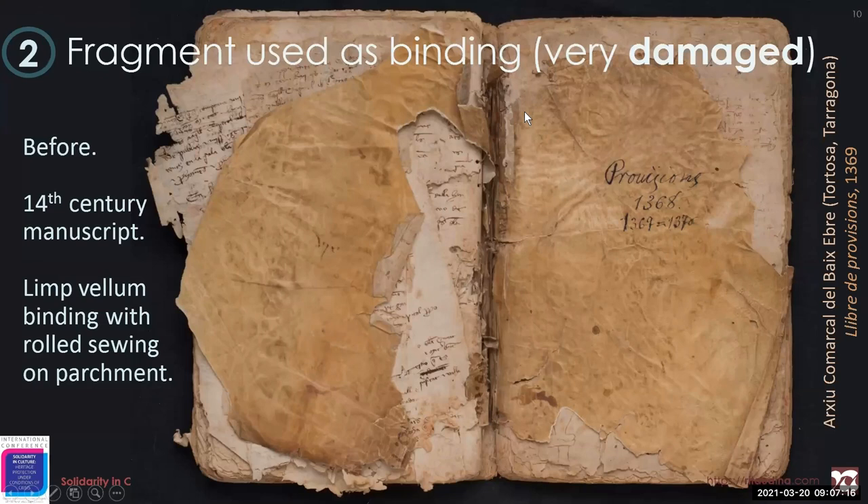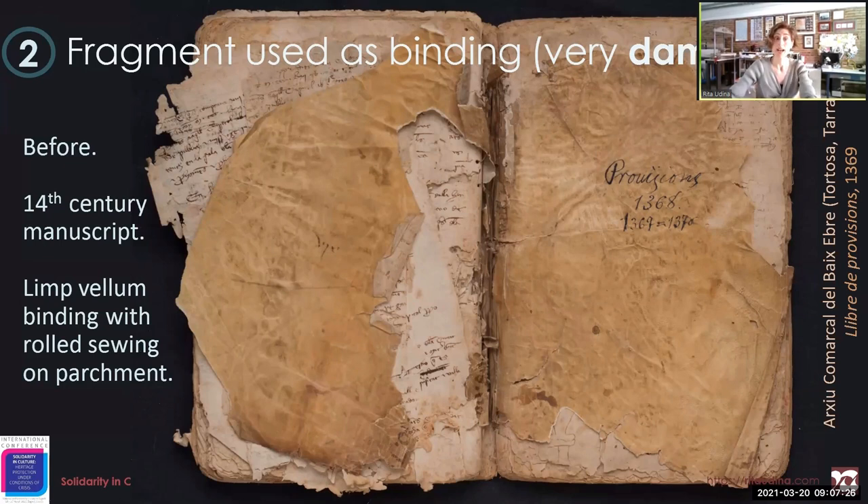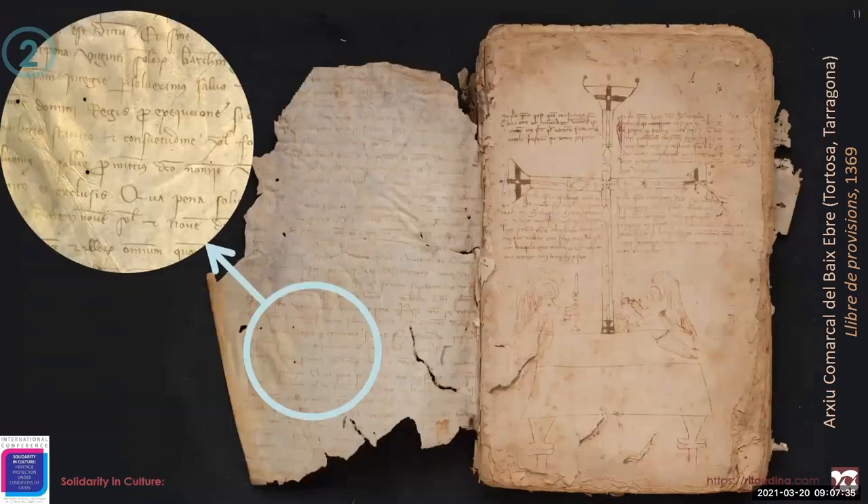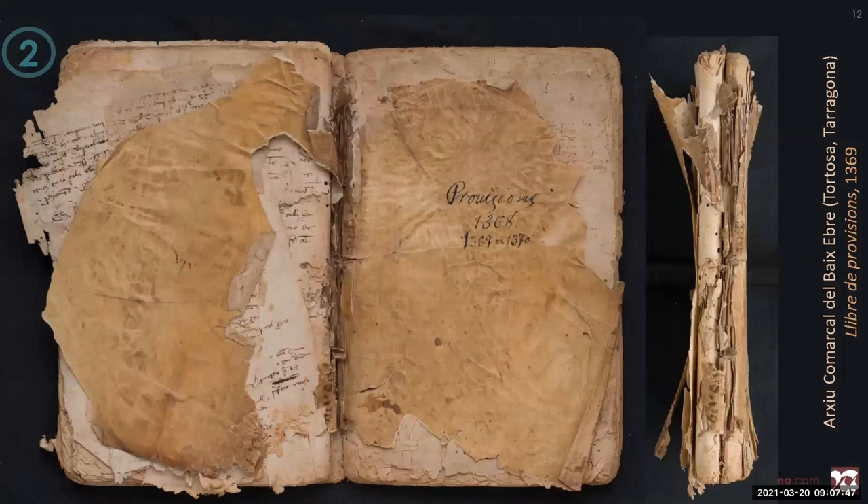This is the second case study, which is a 14th century manuscript from Tortosa. Again, a parchment manuscript is reused as a binding, and we can read almost all of it, but not whatever is under the sewing. However, in this case, the poor condition of the parchment demands intensive consolidation of the wrapper if we expect it to protect the book and hold the sewing.